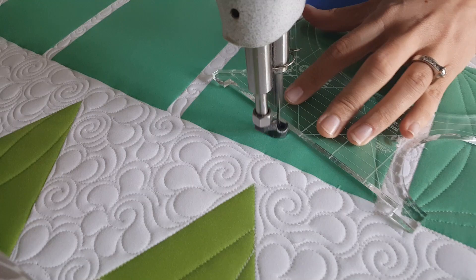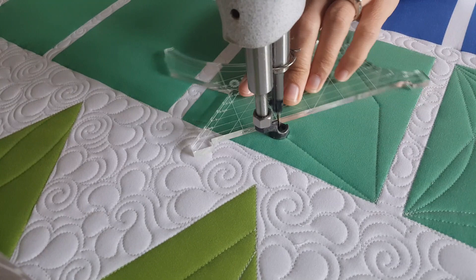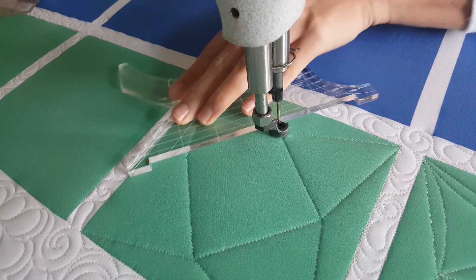Stitching point to point over to the opposite corner. When I get to the opposite corner I'll adjust my ruler, stitch back to that bottom center point, adjust and stitch up to the next mark point, then continue on back to the corner where I started.